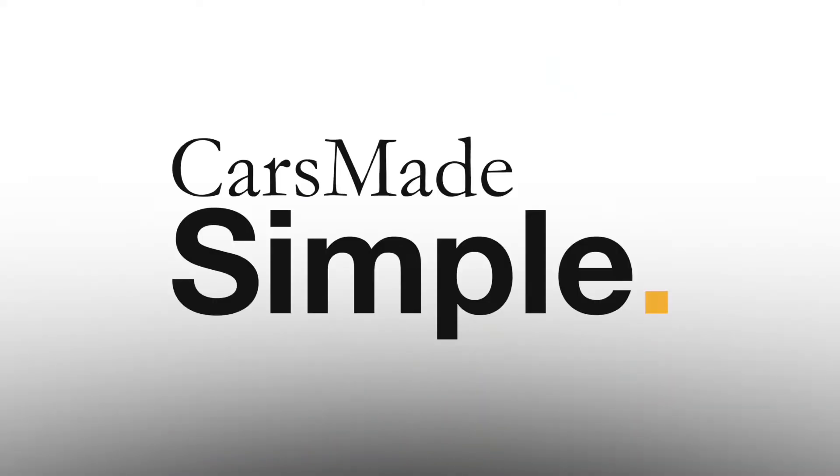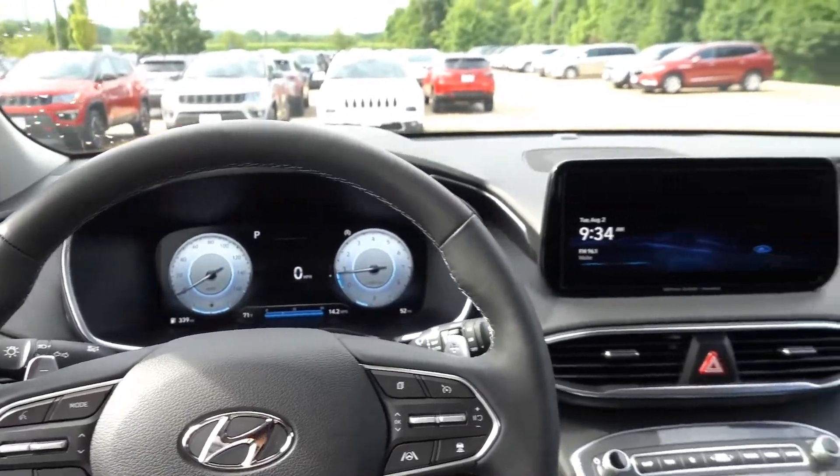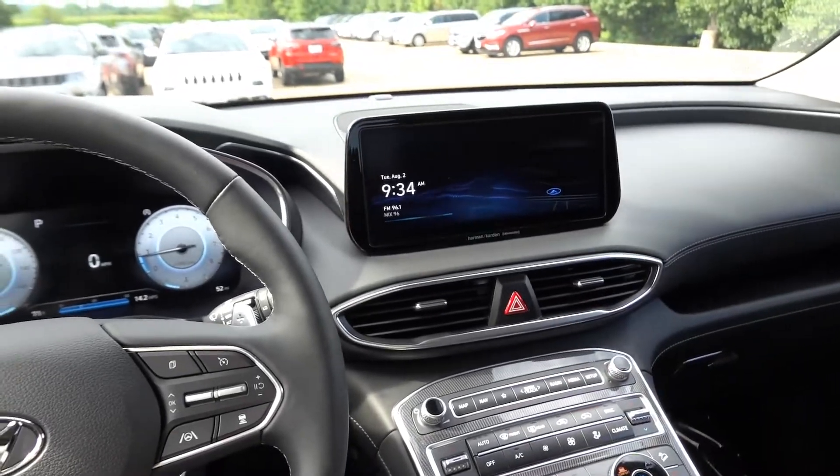This video covers how the rear ultrasonic occupancy alert sensors work and how to use the system in your Hyundai vehicle. First, I want to show you how to know the system is active and how you can disable and enable it in the infotainment system. Here I am in this 2022 Hyundai Santa Fe Limited.